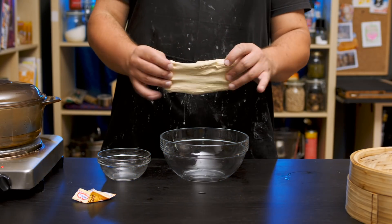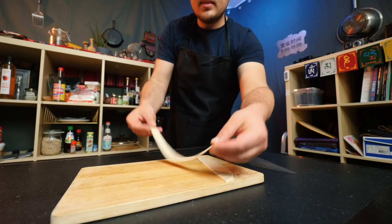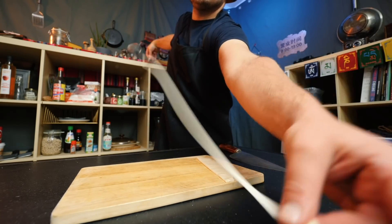this is gluten. Gluten is the protein found in wheat, and it's what gives a noodle or bread dough its stretchiness. And I know this sounds a little bit abstract for now, but that is exactly why liang pi is such a cool thing to learn about. It'll make sense in a second.